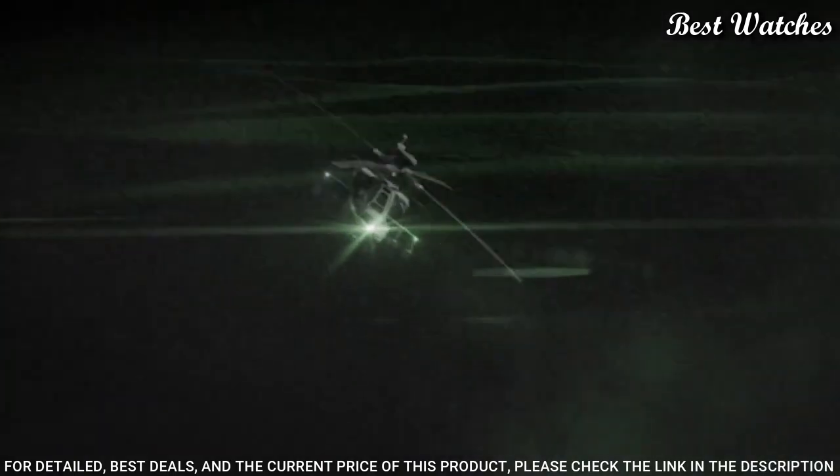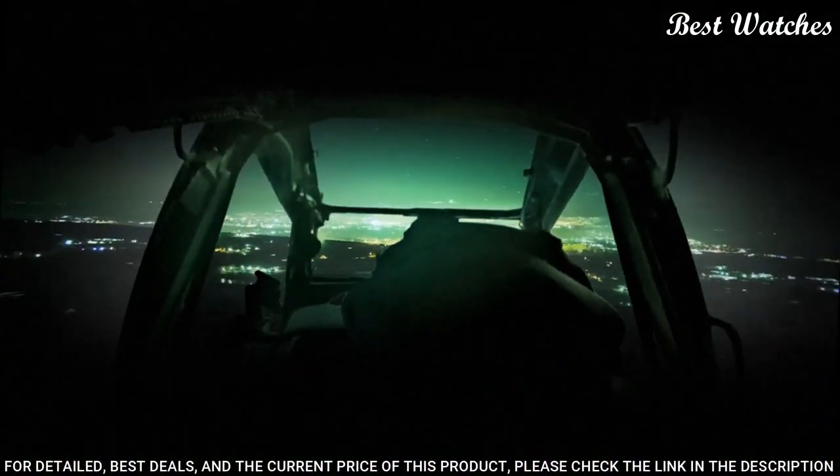Functions: second time zone, hour, minute, second, solar-powered, Japanese movement.